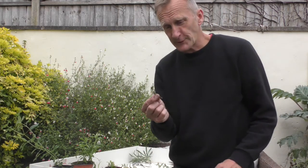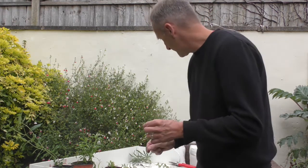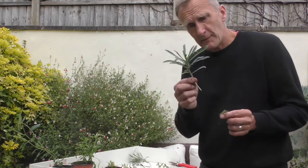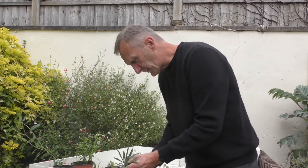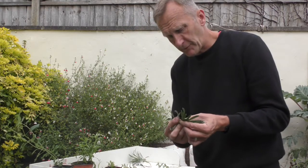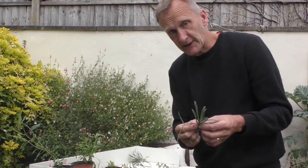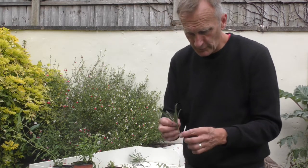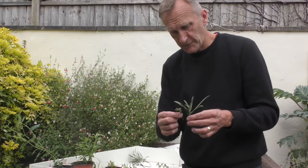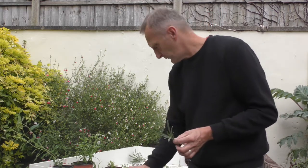This cutting is too small and it was slightly diseased. This is a Rhodochiton atrosanguineus 'Mauve', and you would have been better taking a cutting bigger, then cutting below a node and stripping the bottom third of leaves. It's a good idea to take cuttings of this plant because they're tender and you can lose them, but something bigger, free from pests and diseases, would have been a better one to root.